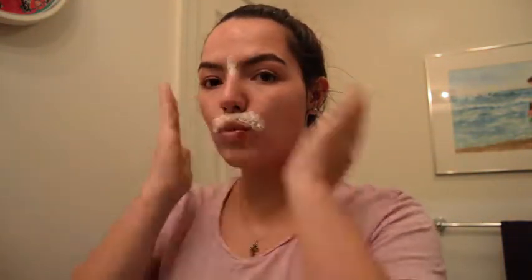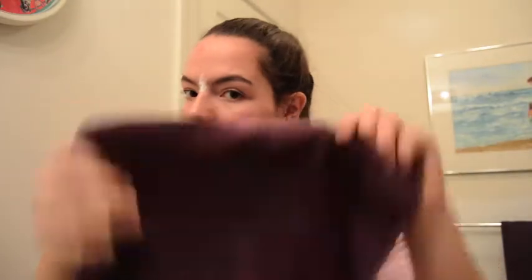Now you want to gently wipe off the cream and hair with a damp washcloth — do not rub. Every time I wipe an area, I rinse the washcloth under the sink water, just to be safe so I don't spread cream to areas that didn't need it or cause any irritation.